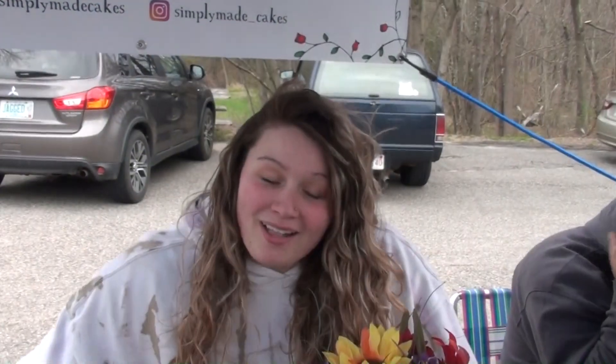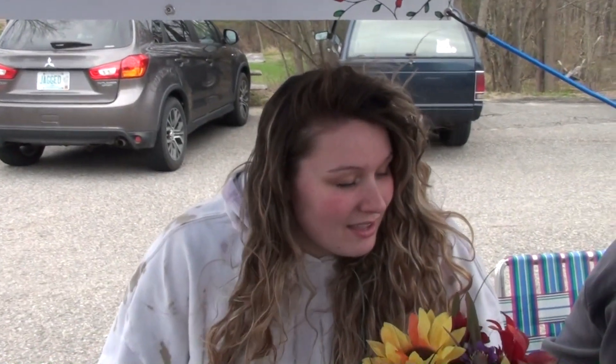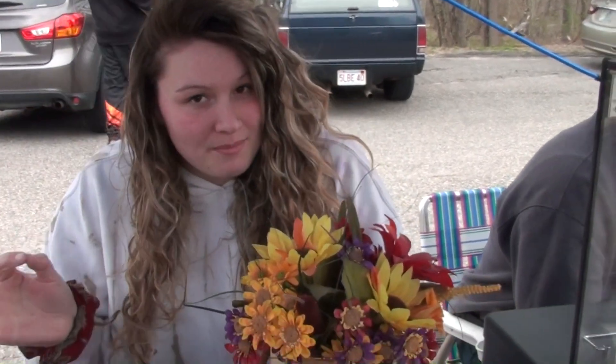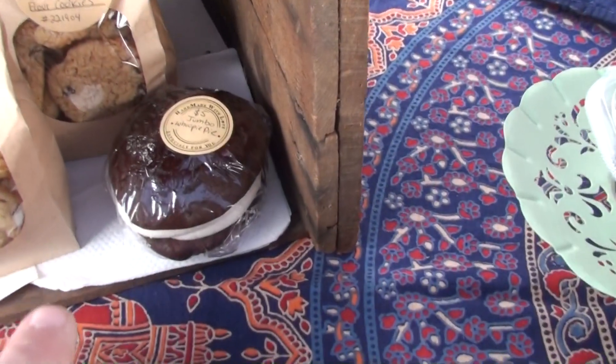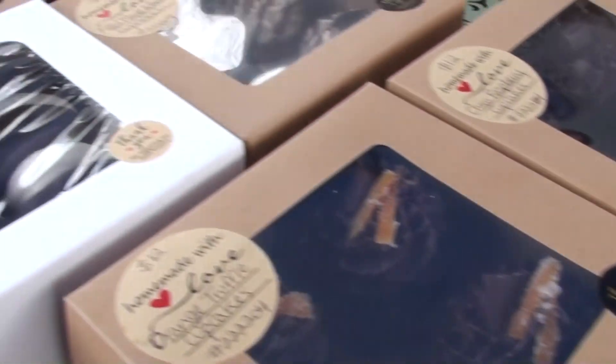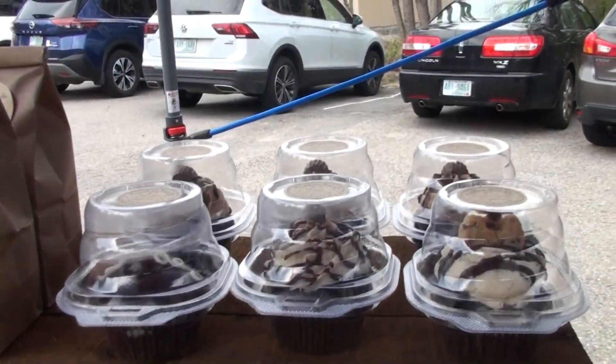My name's Holly and I own Simply Made Cakes and Bakes. I make basically anything under the sun — wedding cakes, cupcakes, cookies, whoopie pies are the best. There's a box of six in the white boxes. This booth would get me in trouble. It mostly does — a lot of diets get broken here.